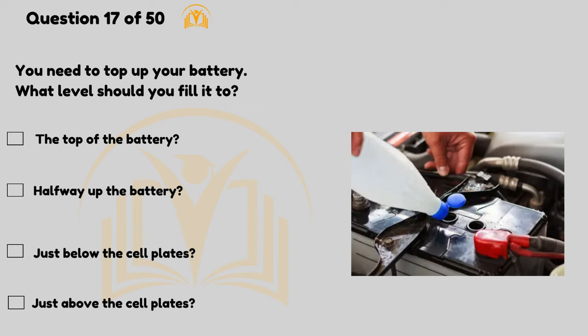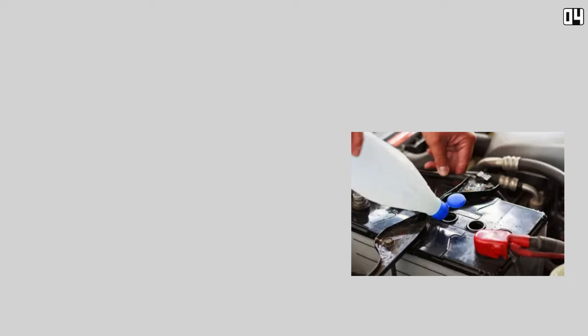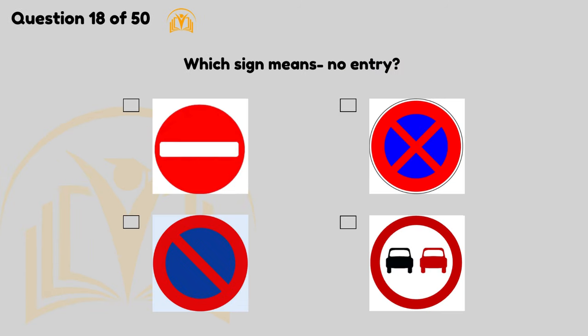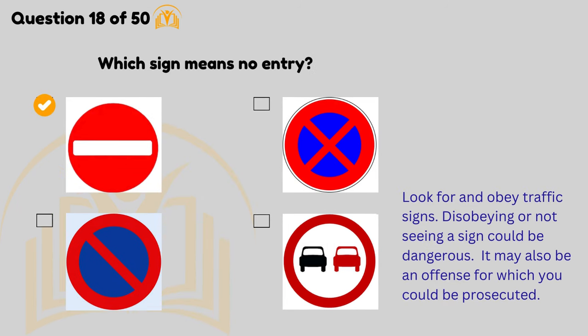Top up the battery with distilled water and make sure each cell plate is covered. Which sign means no entry? Look for and obey traffic signs — disobeying or not seeing a sign could be dangerous.